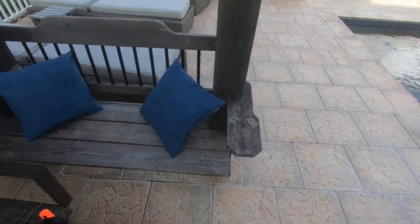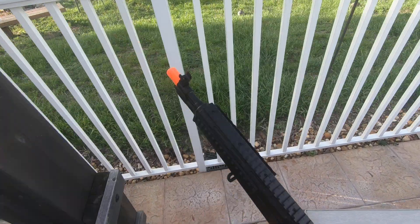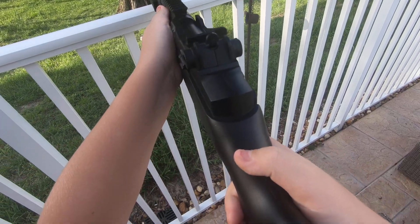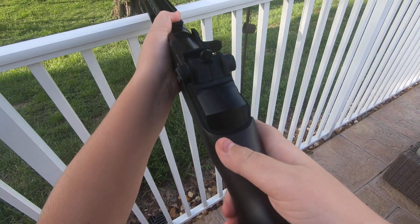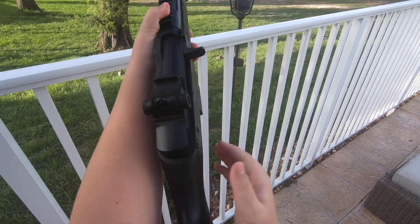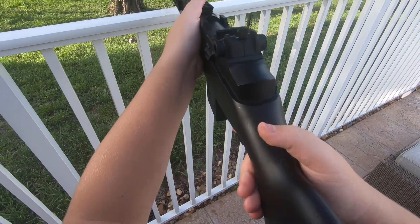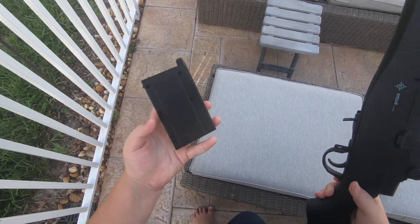I'll shoot off a couple rounds to give a little hint of what the gun sounds like. [fires rounds] Okay, that was out of ammo. I just shot around 14 to 15 rounds — that's the capacity of the magazine itself.